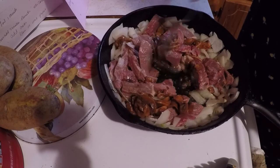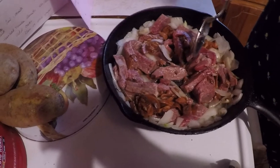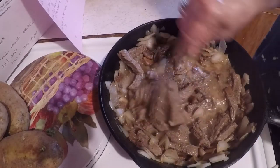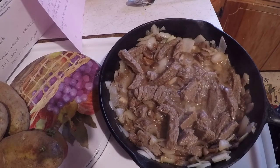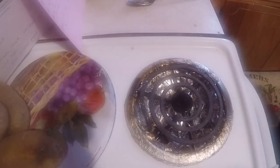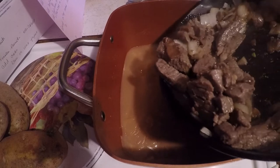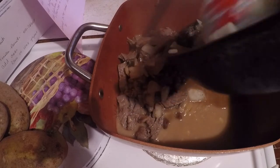Alright, when this gets cooked I'll bring you back. Let me wipe my hands off. Alright, this is getting done, so let me get a pot over. Now I'm going to take this and put it in here along with the thickening sauce.